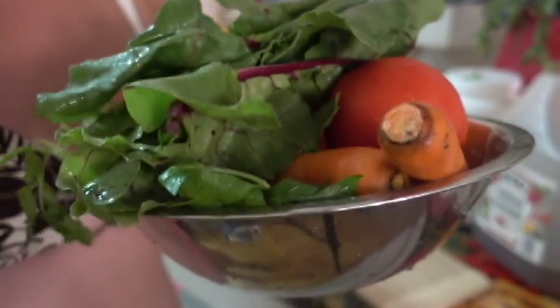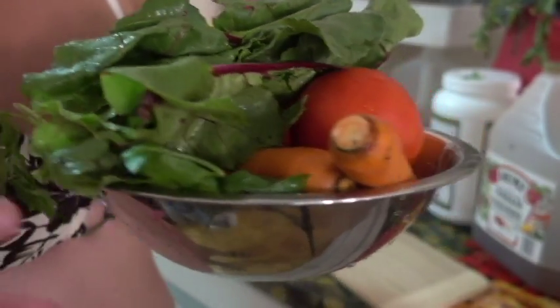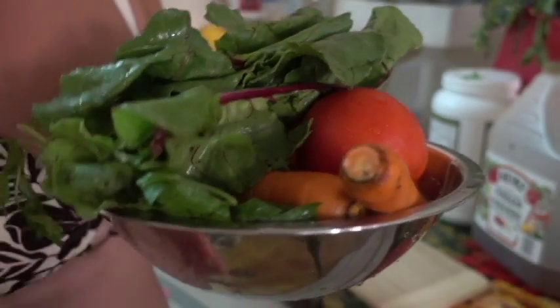So once you're done washing your vegetables, we are going to commence the chopping.